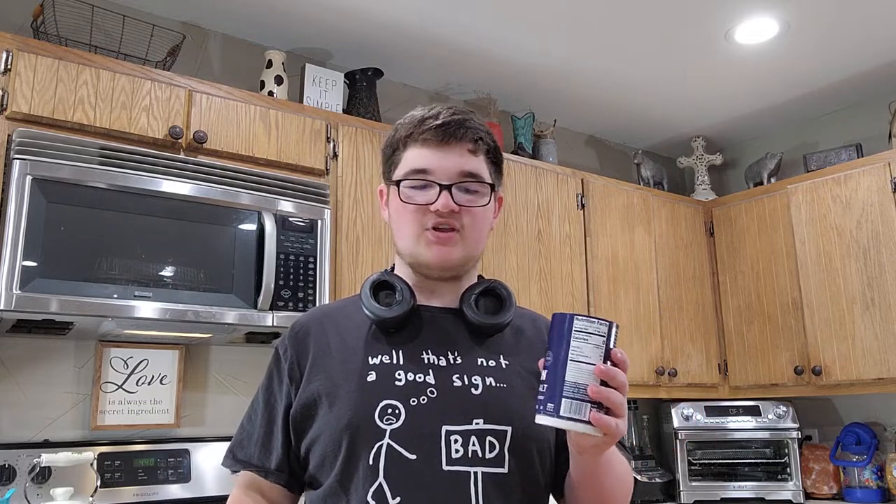I don't actually have kosher salt, so I'm going to be using ionized salt. If you have the same problem and need to compromise, there will be a little link up in the top right-hand corner that should have a conversion chart of how many tablespoons or teaspoons you need to put in for ionized salt to equal kosher salt.